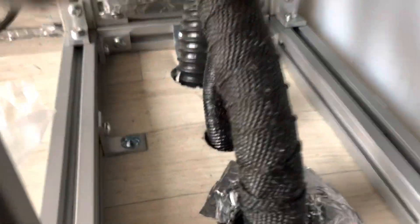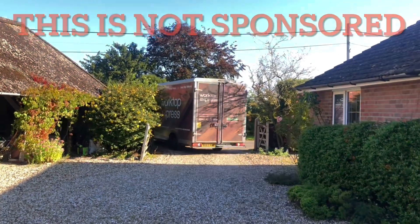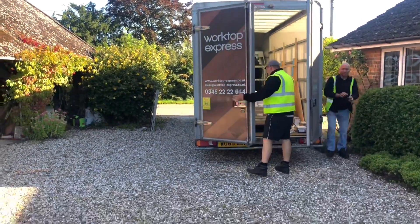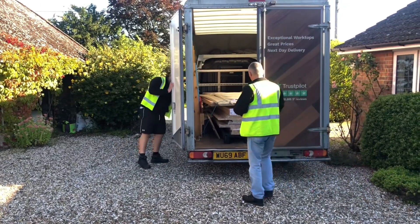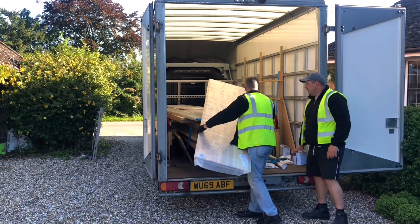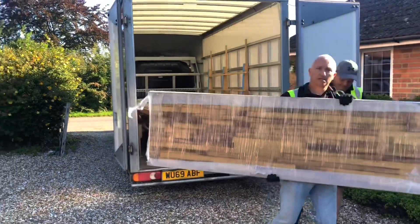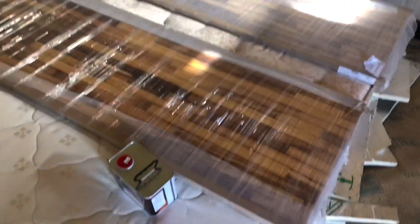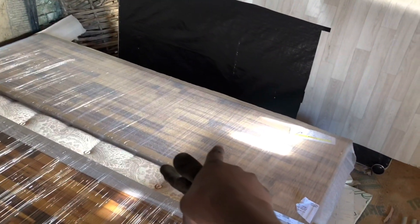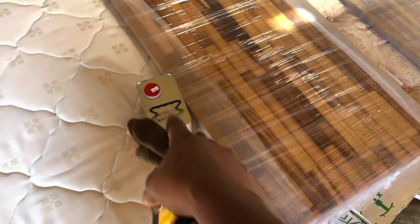The worktop is arriving now from Worktop Express. That's the worktop. This one is a table for our bench and this one is the kitchen counter. This is 1.9 meters and this is 203 centimeters - two meters and three centimeters. I got it oiled so it looks great.